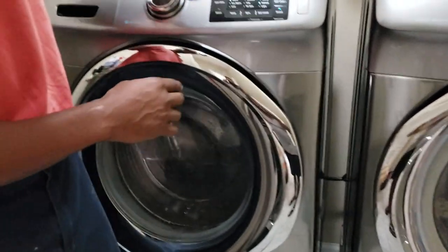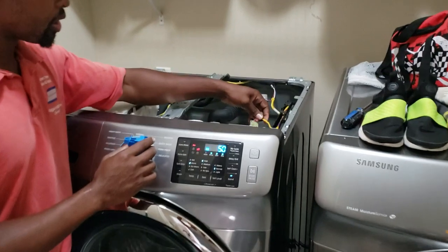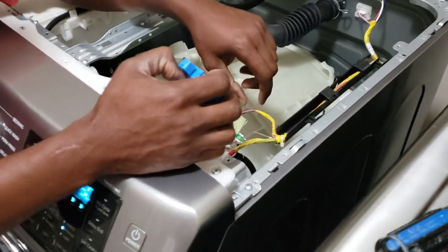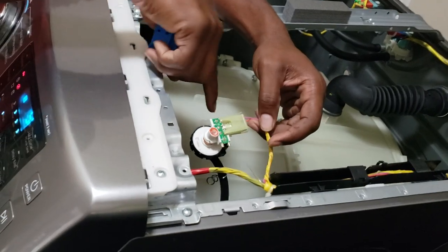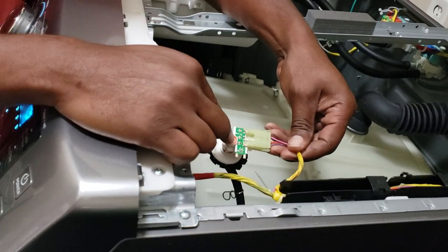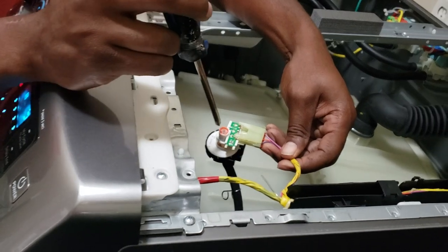With Samsungs, basically you take your lid off and then you come here — we've already removed the water level switch. Now it has this housing on it, so you're going to have to take it apart by removing this plug and the hose at the bottom, and remove the housing. When you remove the housing, it exposes this little Phillips head female part here.